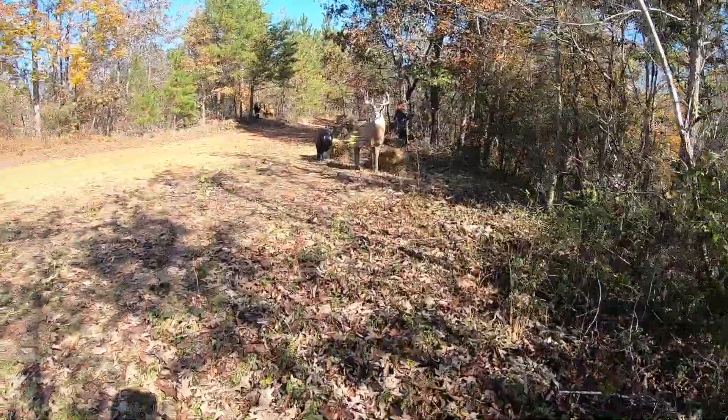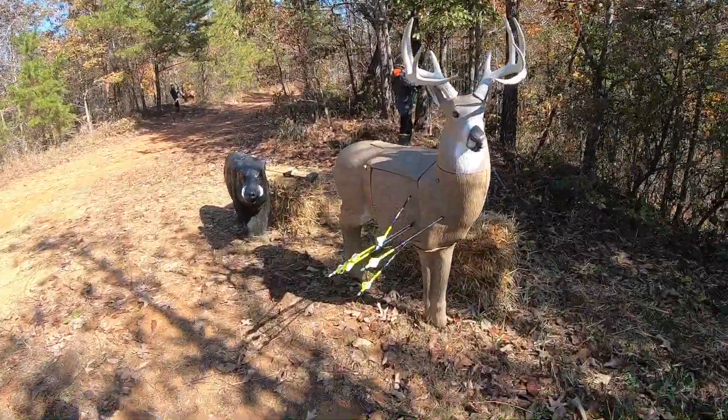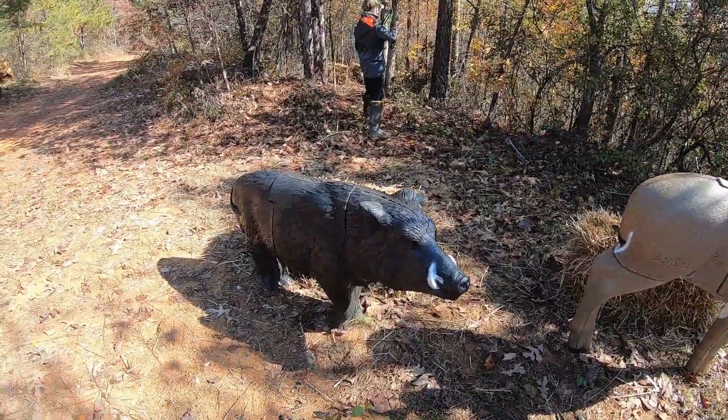Now we're going to move to my son. I've got a Glendale set up here — that's for long range — and I've got a McKinsey Hog set up for long range as well. A lot of fun.